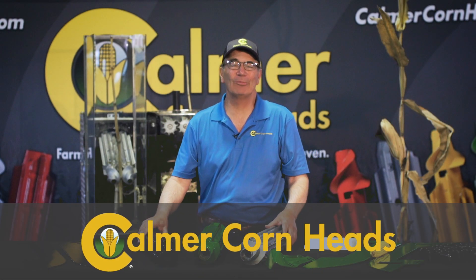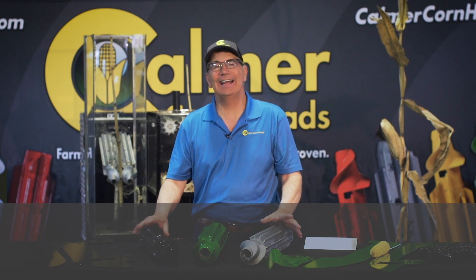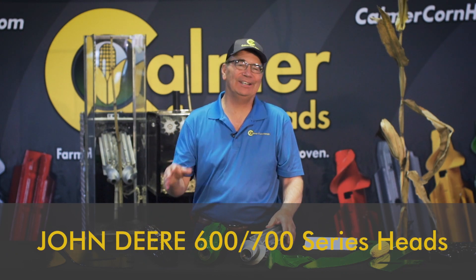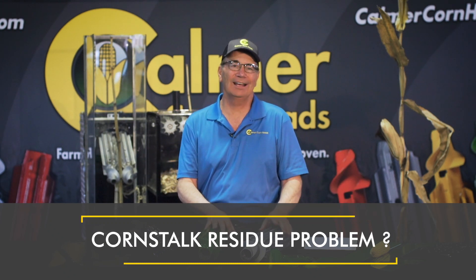Hi, my name is Marion Kelmer, and I'm a farmer from western Illinois. In the late 90s, I was growing corn in 15-inch rows, started introducing BT genetics into the hybrids, and simultaneously raised populations a little bit, and all of a sudden I had a residue buildup problem that I just couldn't handle, and it made no-till planting even more challenging.